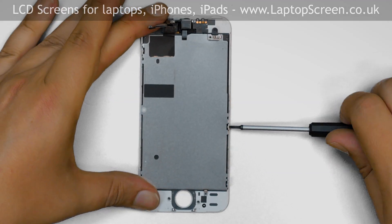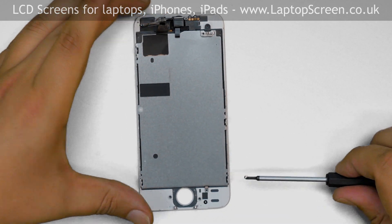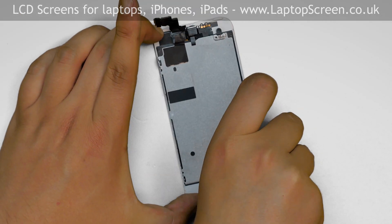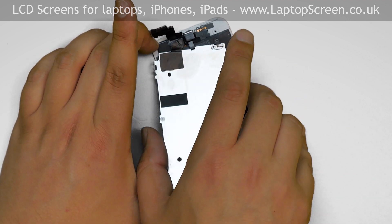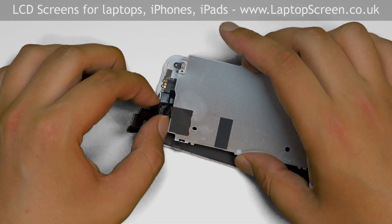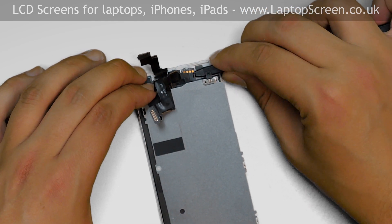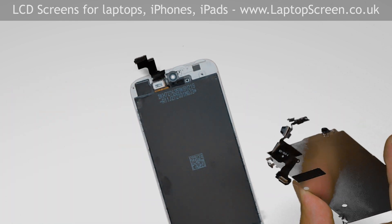Proceed to remove the big metal shield. Remove two Phillips screws on the right side, then two more on the left side. Pick up the metal shield from the bottom and carefully lift it up. The sensors are grounded to the metal shield with conductive tape. Peel off the sensors from the adhesive pad near the speaker contacts and carefully lift the metal shield together with the sensors. Set them aside.